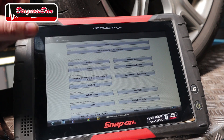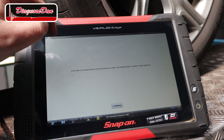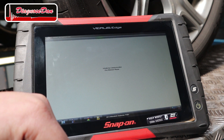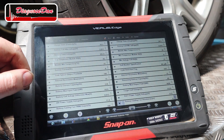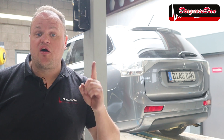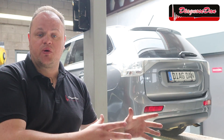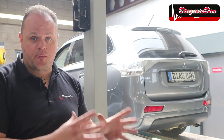A high voltage battery has got a battery management unit. Once you have established communication with the vehicle, find the battery management unit and you should be able to find a data parameter called battery total voltage. On this particular vehicle the battery total voltage is about 305 volts. A battery voltage of over 300 volts is way higher than the battery voltage we were used to in the automotive industry, so this voltage needs a different approach.